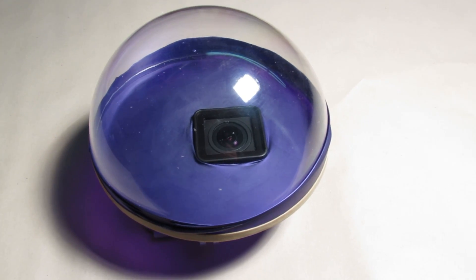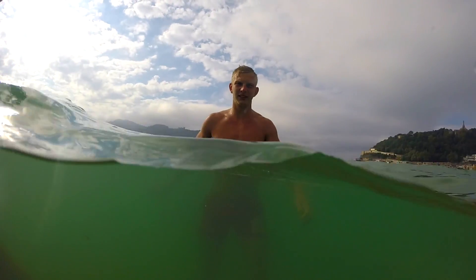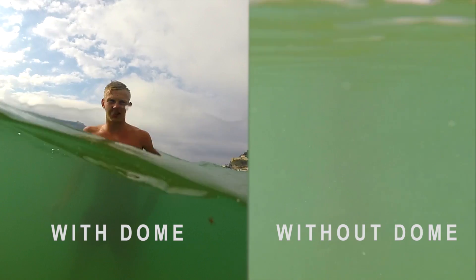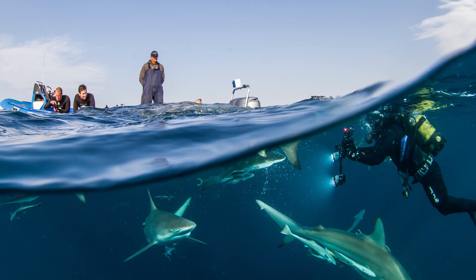And there we have it! You can see the difference the dome makes while trying to take a split shot. Even more astonishing are the pictures that you are capable of taking with the help of the dome.